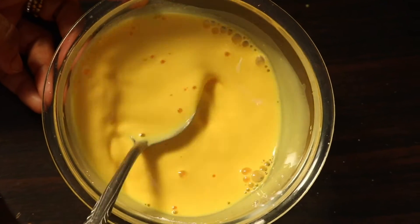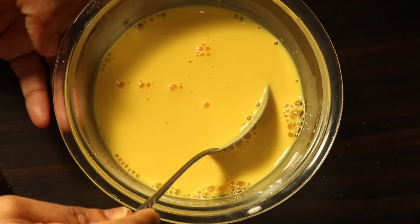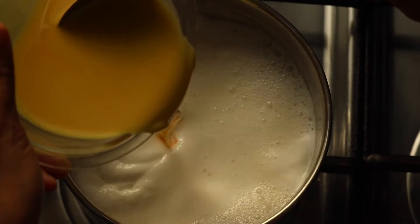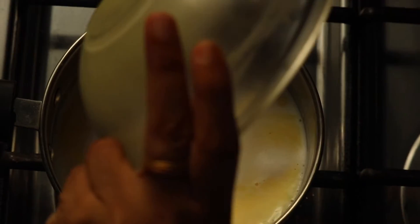Let's mix the custard with the custard. We will add the paste in the pan.